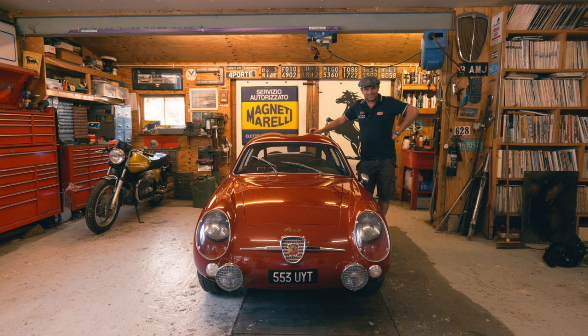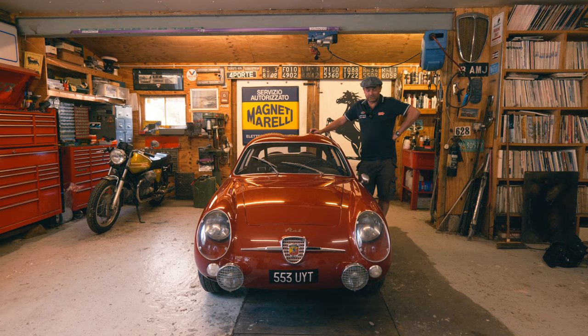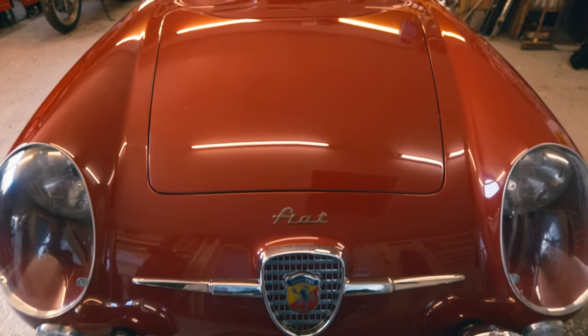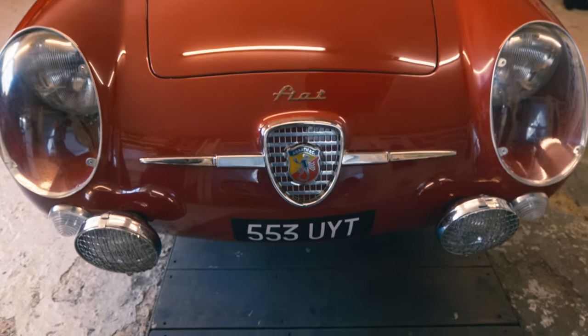You weren't expecting me to read The Red Tops, were you? So we're on tour again. Come down here to look at this little one - a 1958 Zagato Abarth Double Bubble 750.